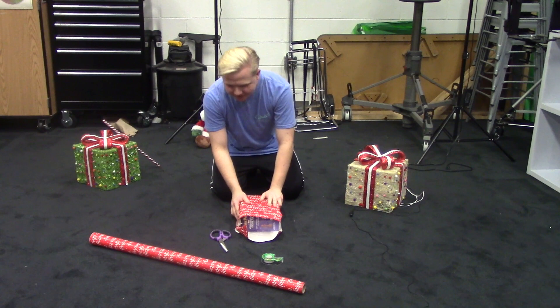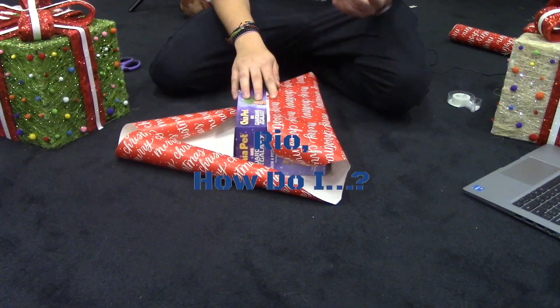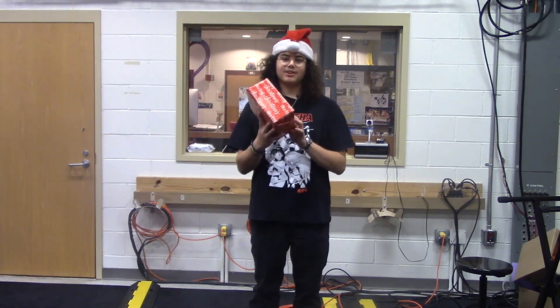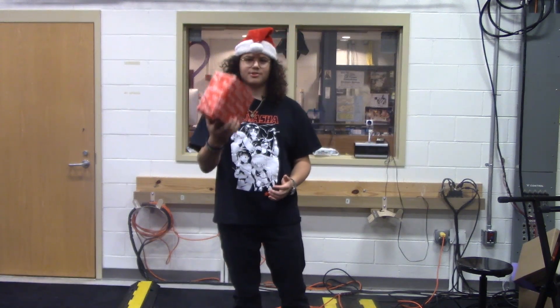Man, I can't do this. Rio, how do I wrap a present? With the holidays coming up, you're going to need to wrap some presents, and I've noticed that a lot of people don't know how to wrap a present. So let me show you how.